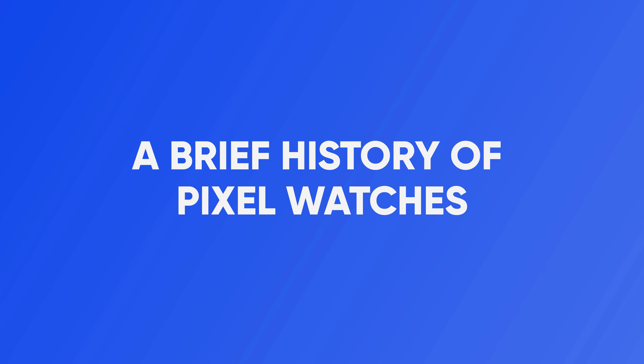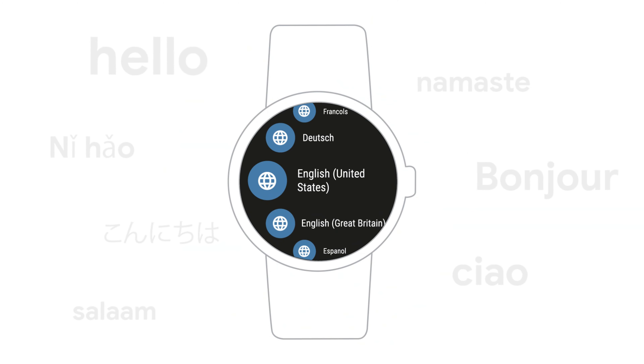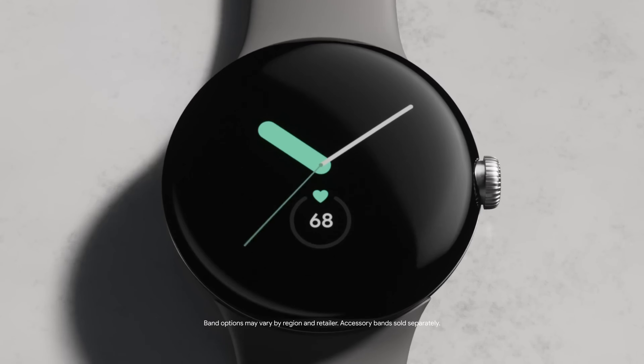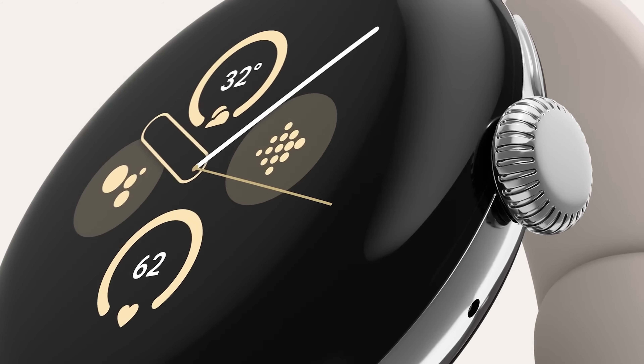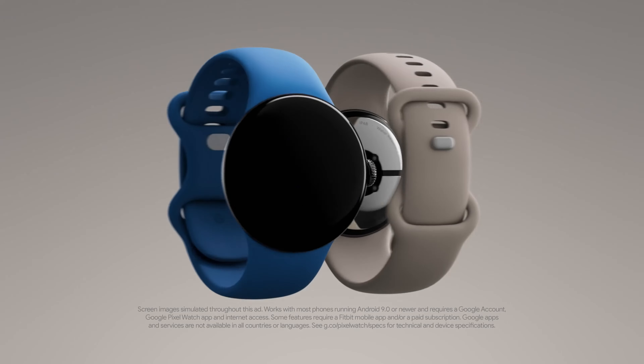A Brief History of Pixel Watches: Google's foray into the smartwatch arena began in 2014 with the introduction of Android Wear, now known as Wear OS. However, it wasn't until eight years later that Google unveiled its first Pixel Watch. Both the original Pixel Watch and its successor, the Pixel Watch 2, received praise for their performance and features, solidifying Google's position in the smartwatch market.